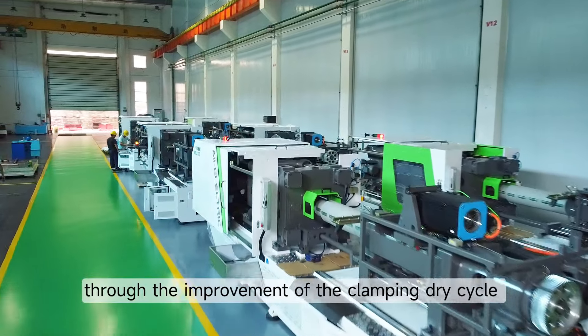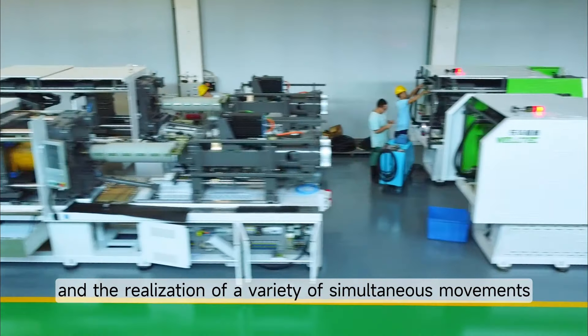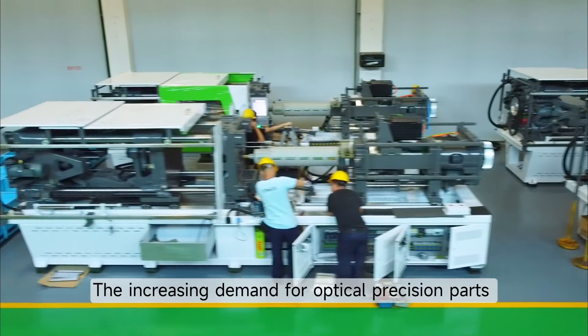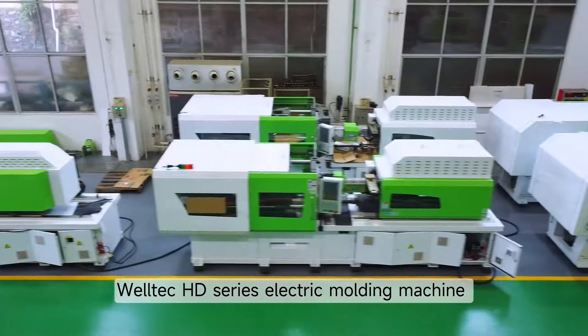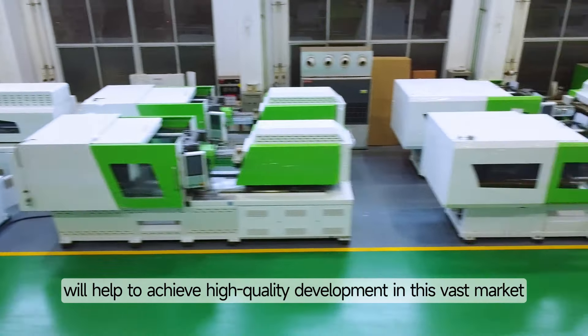Through the improvement of the clamping dry cycle and the realization of a variety of simultaneous movements, production efficiency is increased by 10-20%. The increasing demand for optical precision parts in the automotive market is becoming obvious. Welltech HD Series Electric Molding Machine will help to achieve high-quality development in this vast market.